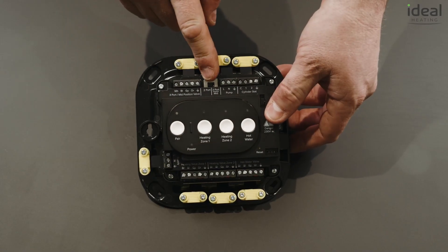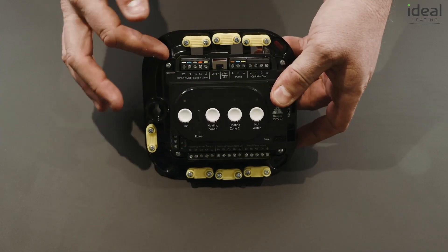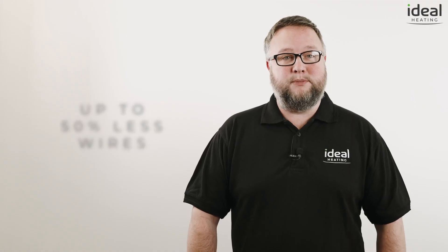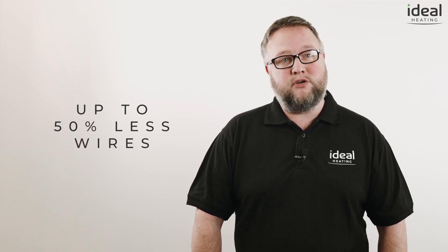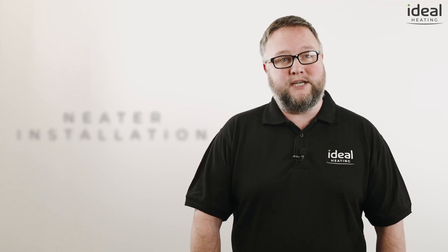All S and Y plan system wiring is built into the Smart Wiring Center, saving time during installation and eliminating system wiring faults. This also means up to 50% less wires required to install, resulting in a neater installation due to the reduced number of wires needed.